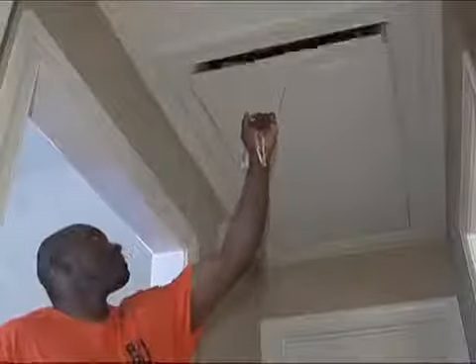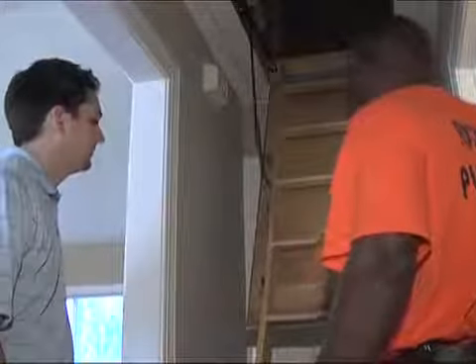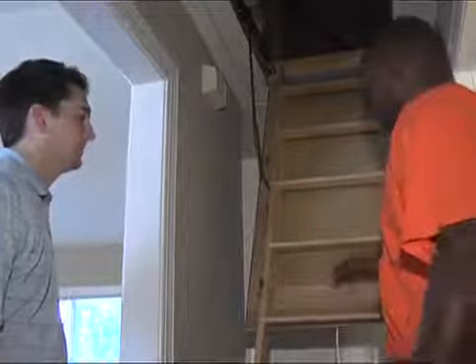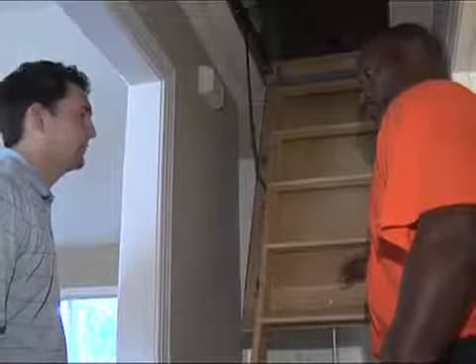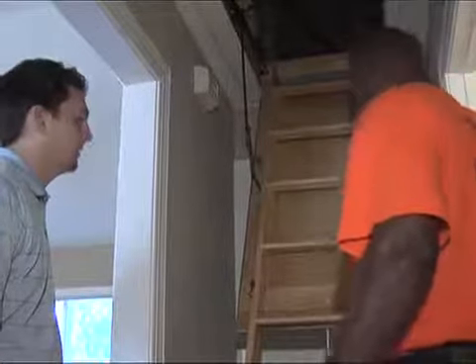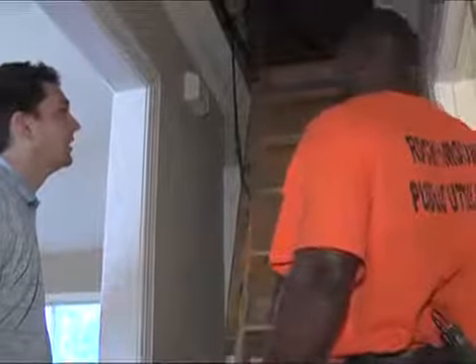Rocky Mount Public Utilities recommends changing your return filter every 30 days. The walkthrough of the home continues in the attic. One recommendation is to put weather stripping around the perimeter of the access panel so when it closes up, you get a good tight seal. You can also put rigid insulation board or roll-out batt insulation in the access area. There is attic insulation all around the surrounding area.